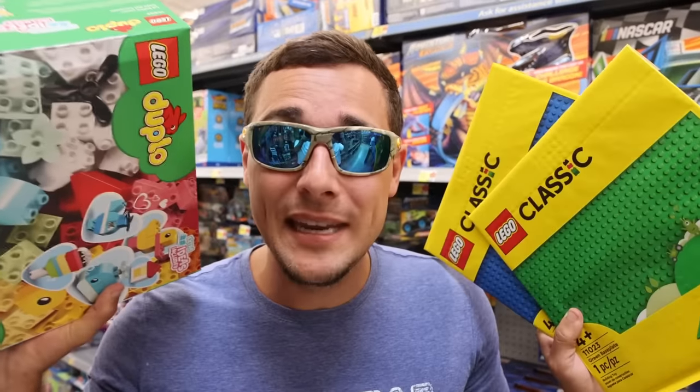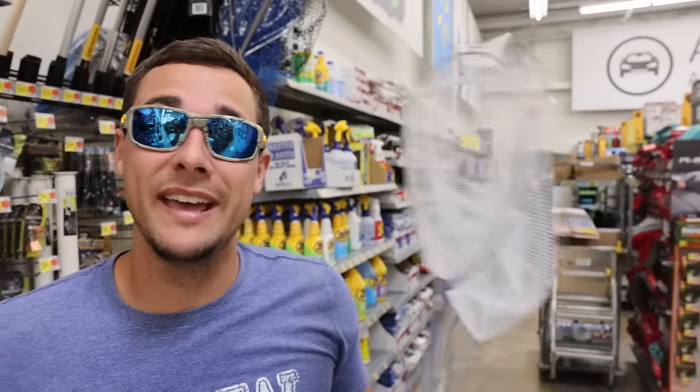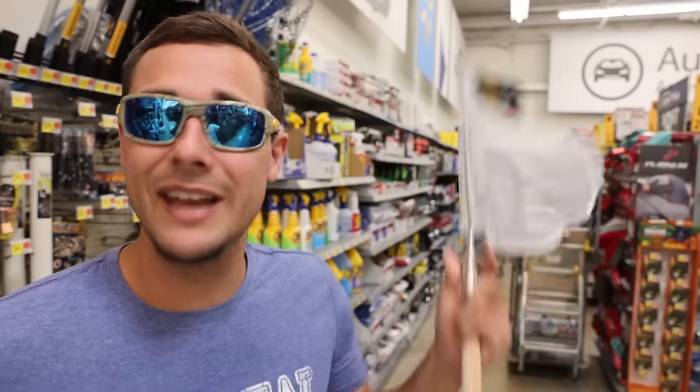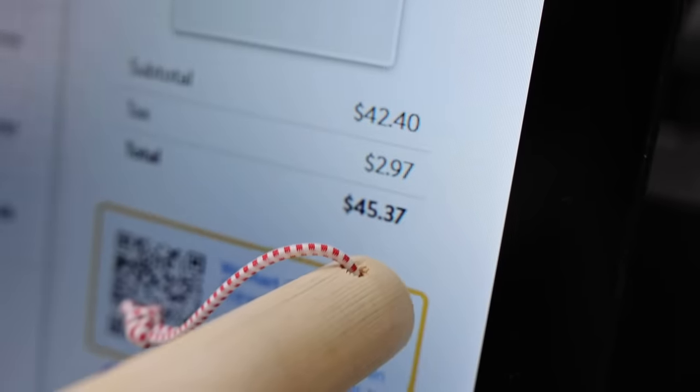So we have everything we need to make the most epic Lego fish trap. There's one thing I want to test out — come look at this. This right here is actually a little net. During these challenges whenever we build Lego fish traps, we're always sitting around for 10, 15, 20 minutes, but a little net to catch critters along the shore would make the time pass quicker. The total cost for today's build: $45.69. Let's do this!